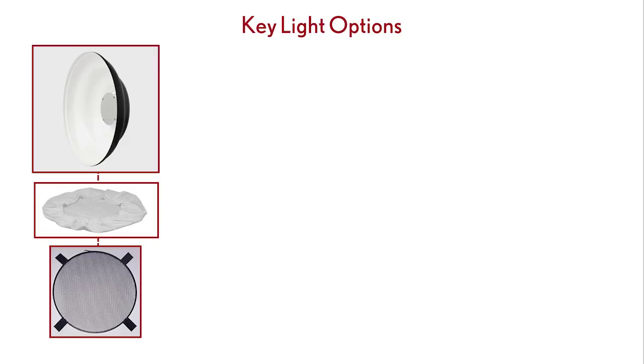Let's have a look at our key light options. My go-to for this look is a beauty dish — I use a Mola Demi Beauty Dish by Mola Soft Lights. You can further modify it with either a diffusion sock or a grid. Additionally, if you look inside the beauty dish, there's a mesh disc which diffuses the light. You can also add a piece of opal glass, which is an option for this particular dish that allows you to further soften the light.